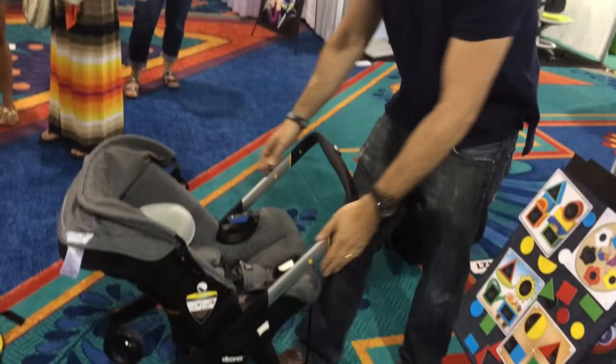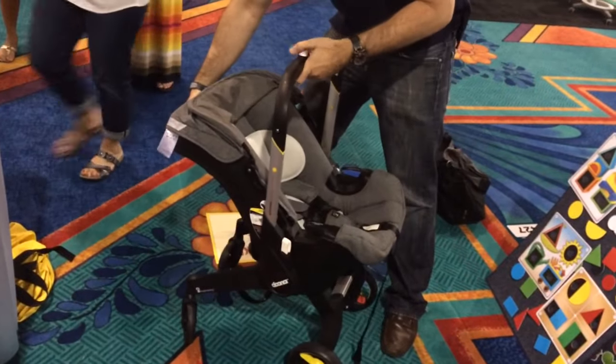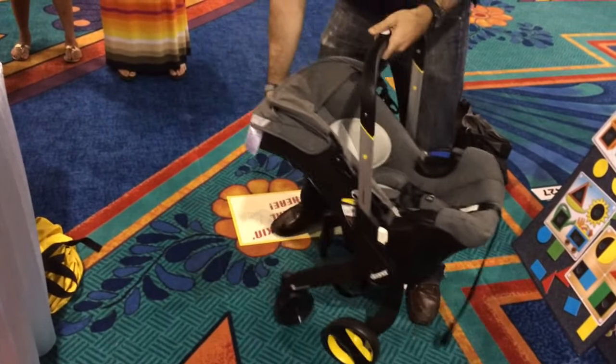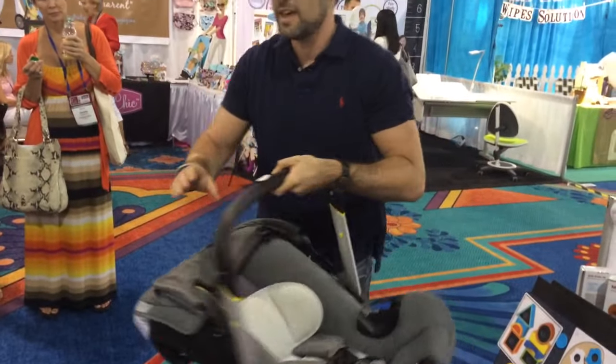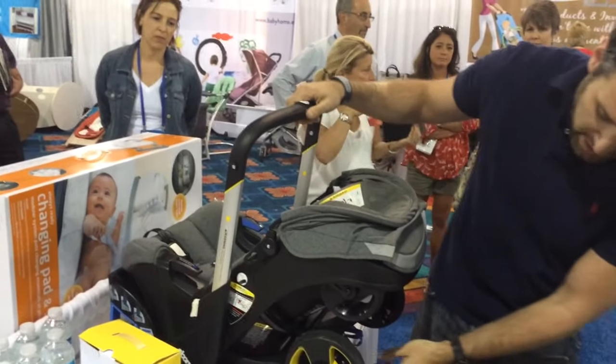All you have to do is lower the handlebar, raise it into this position, pull the little lever in the back, and boom! Right down into a car seat. It's super light, and it fits right into a car seat base. Very, very easy.